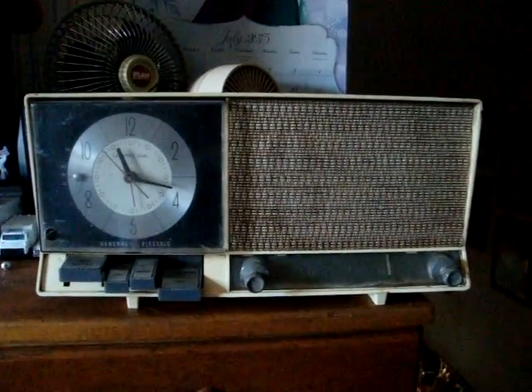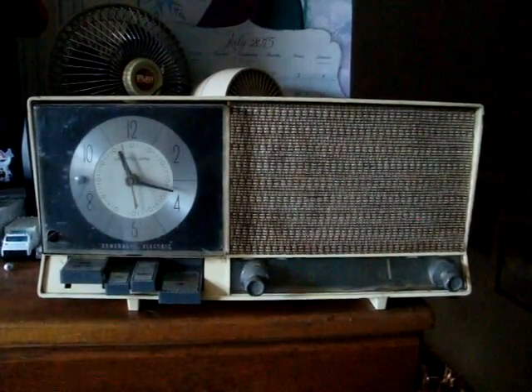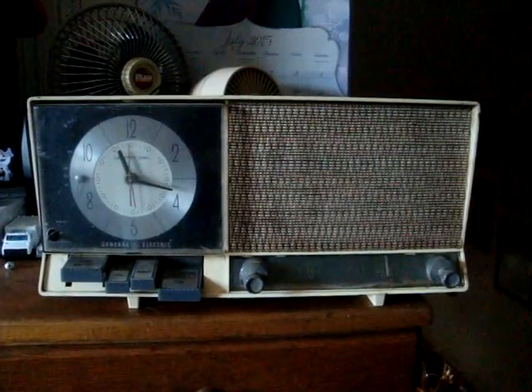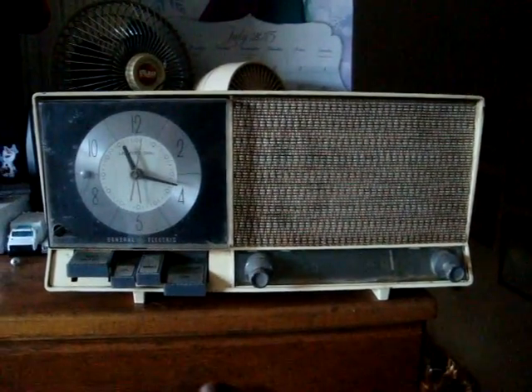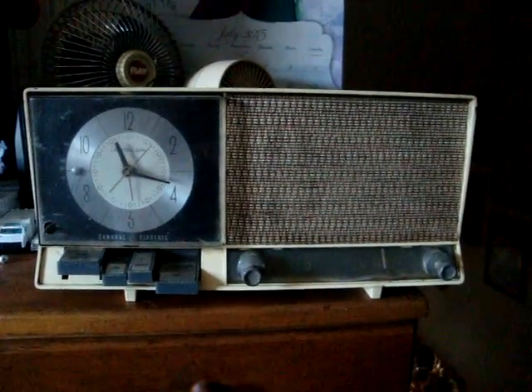I mean, it's not in the best of shape, but it does work. Sort of. Not a lot of stations come in. I get more stations actually in the garage than I do out here or in the house.